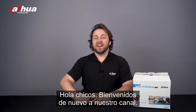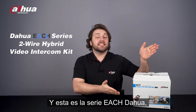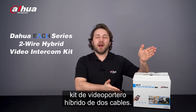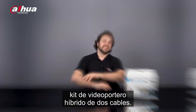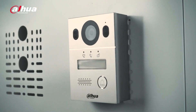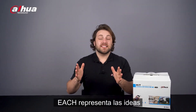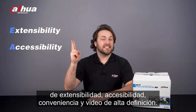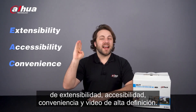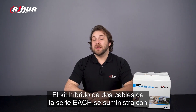Hi guys, welcome back to our channel. I'm Danny from Dahua Overseas Business Center, and this is the Dahua EACH series two-wire hybrid video intercom kit. EACH represents the ideas of extensibility, accessibility, convenience, and high-definition video.